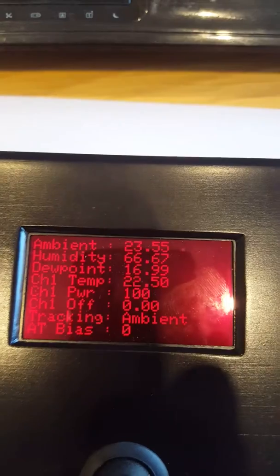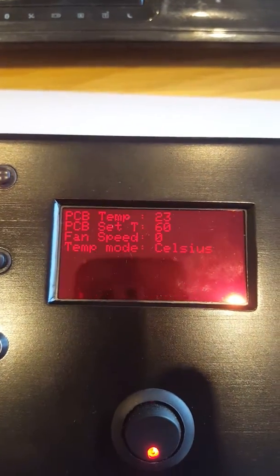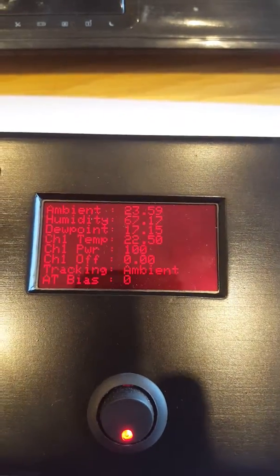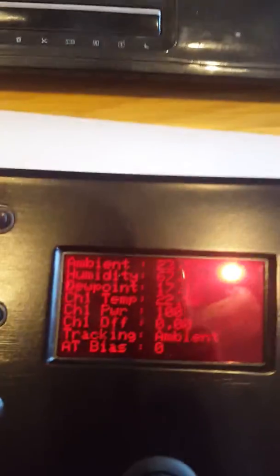If we scroll through the pages on the OLED, it tells you the sensor giving the humidity and the ambient readings. There's also a PCB temp reading — there's a little temp sensor on the PCB. I've mounted my MOSFETs onto the casing, insulated and mounted onto the aluminium box, so that should heat-sink the heat easily.